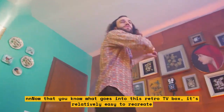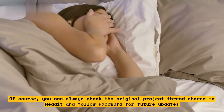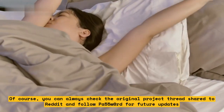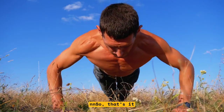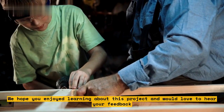Now that you know what goes into this Retro TV box, it's relatively easy to recreate. You can always check the original project thread shared to Reddit and follow paw55w0rd for future updates. So that's it — we hope you enjoyed learning about this project.